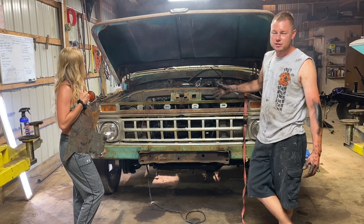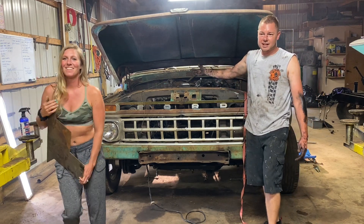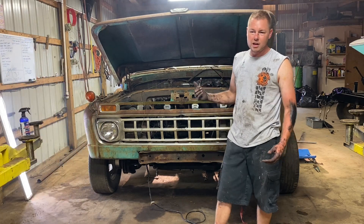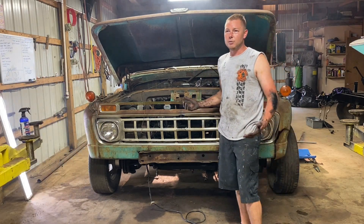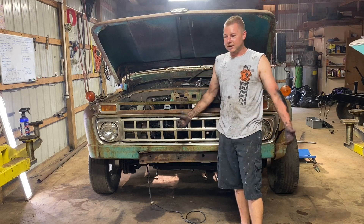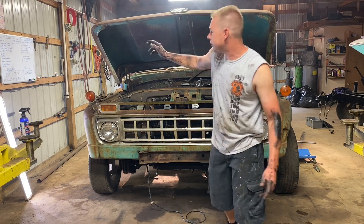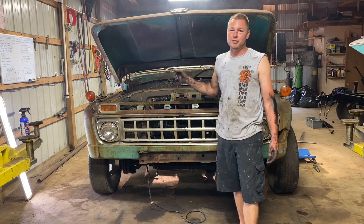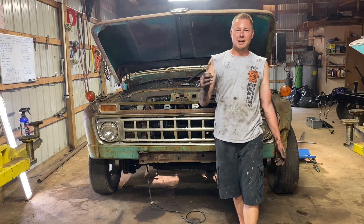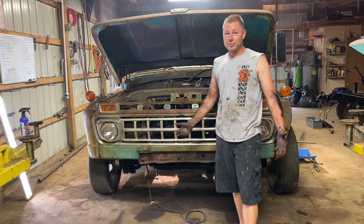We're still waiting on the radiator and fan shroud to get back, but once that's in we're going to run a hood stack. The diverter wasn't going to work out, so it's just going to be a straight-up hood stack. I moved the timeline up — I've got 33 days on my board for the rod run, but I moved the deadline up to 20 days to make it to Shy Diesel Extravaganza. That's three weeks.